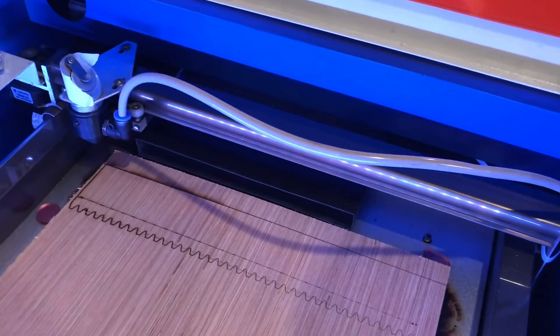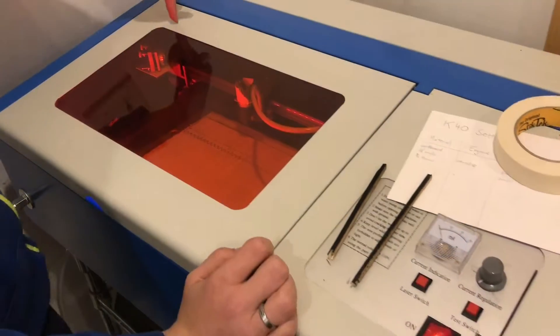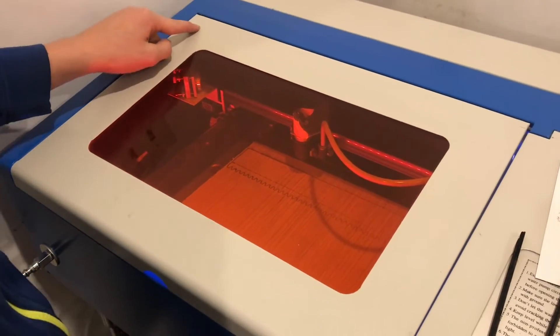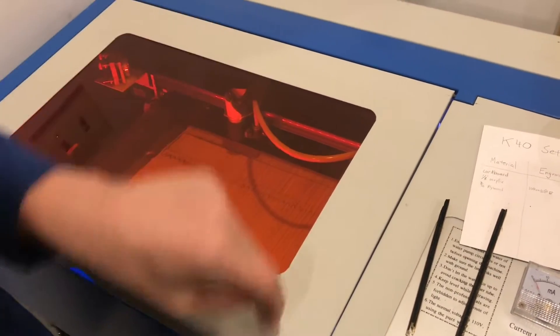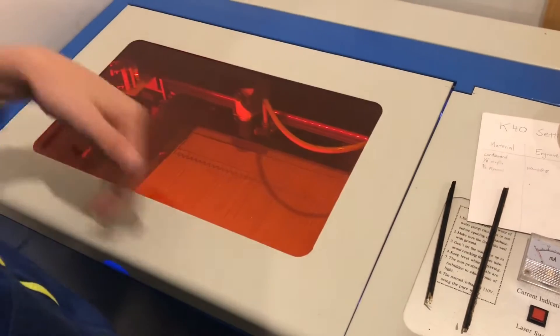All right, and it is centered. Now that we have it focused in this corner, this is the easiest spot to have it focused because it's closest to the mirrors. Now we have to focus it over here in this corner and in this corner. You can also just focus it in this corner and this corner, and then it probably is also focused in the other two corners, but it's a good idea to check all four.